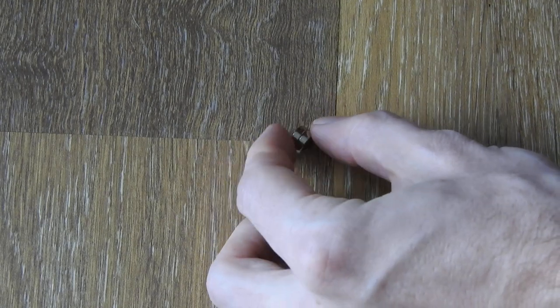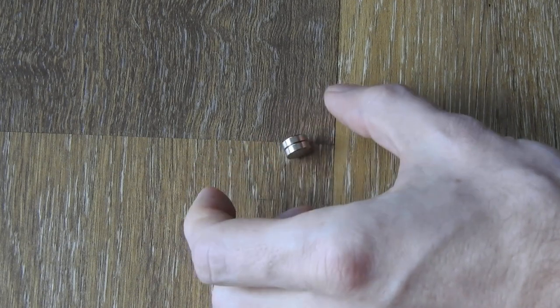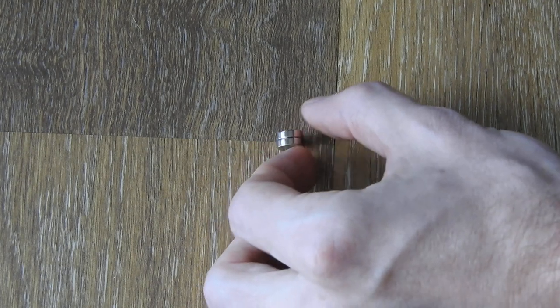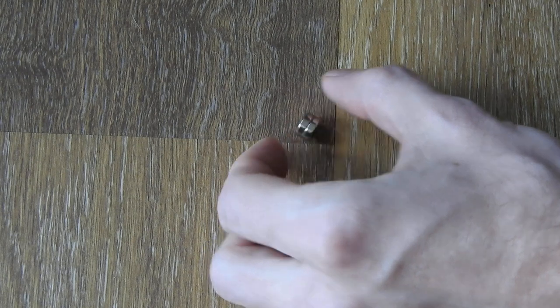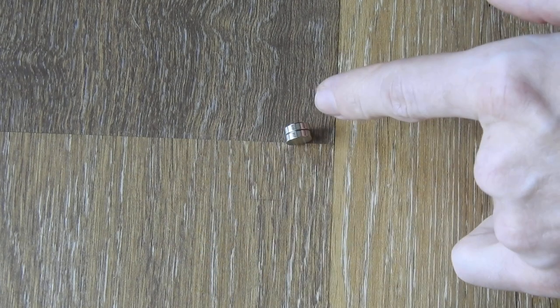I will show you this again — just flip the magnet. And as you can see, it realigns always. Well, not always because the surface is not perfectly flat, but most of the time it will realign like this.